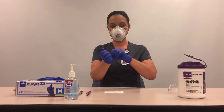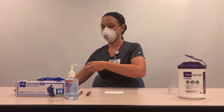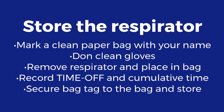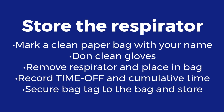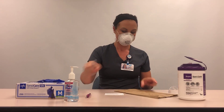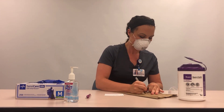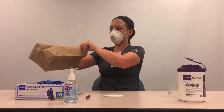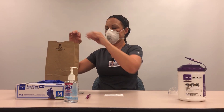Doff gloves and perform hand hygiene. Obtain a new, clean paper bag and label with your name. Open the bag so that it is ready to receive your respirator.